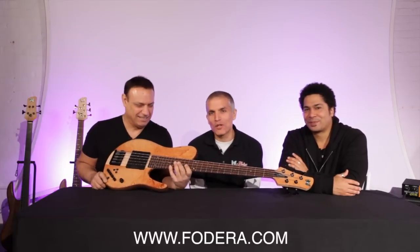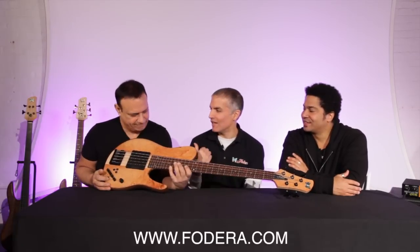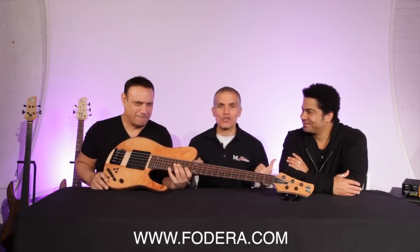Hey there, Jason DeSalvo from Fidera Guitars here with Matt Garrison and Joey Lorisella, my partners. These are my partners in crime.